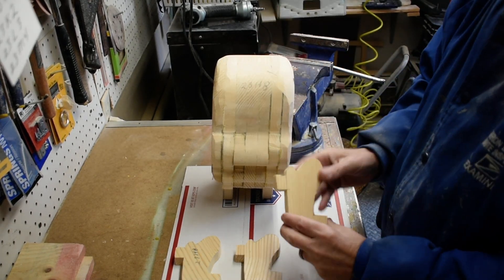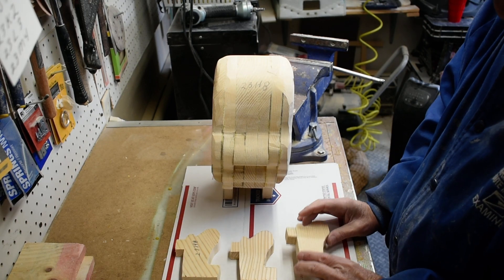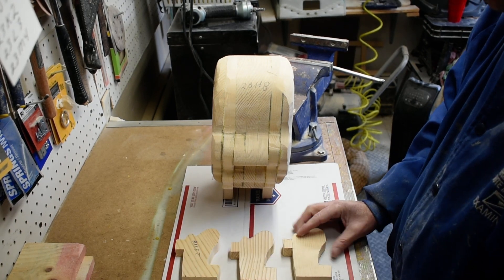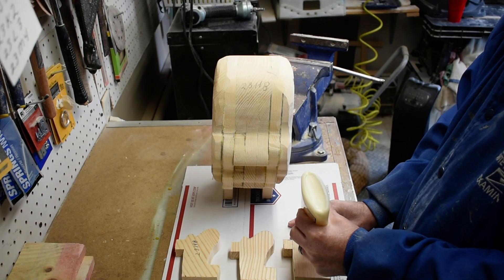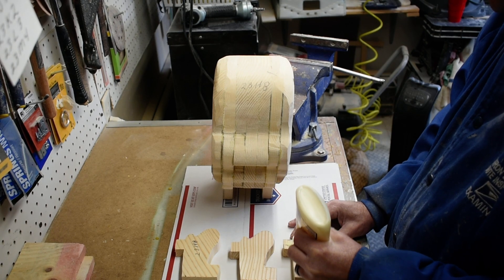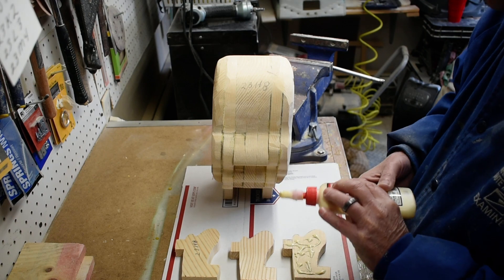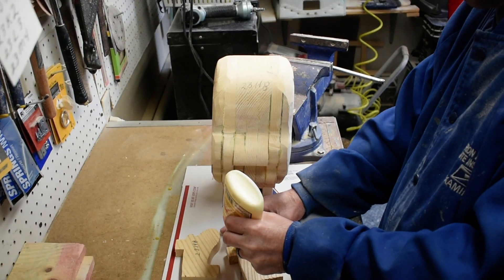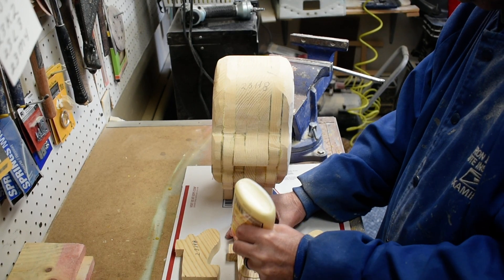We got our head and our three pieces cut out for the mouth, so we're going to glue these together, let them set overnight, and then we got all our pieces ready so we can start carving. Being that they're small, I'm going to go ahead and do all three at the same time.